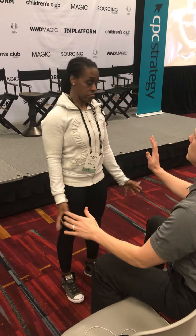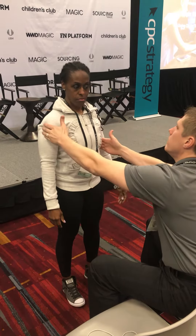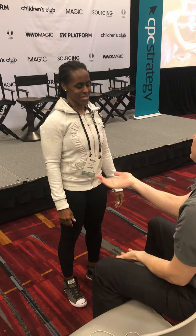Do you mind if I touch it? See how tender that is right there. See how this side's not as bad. Isn't that weird? That's what I said.